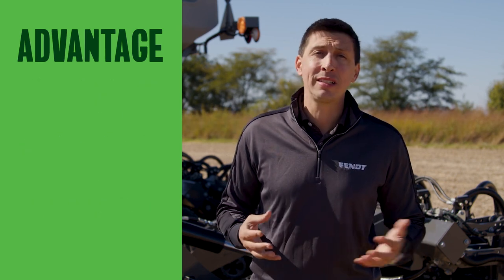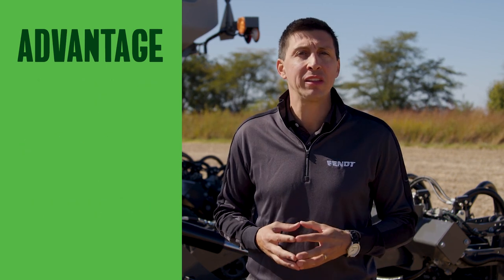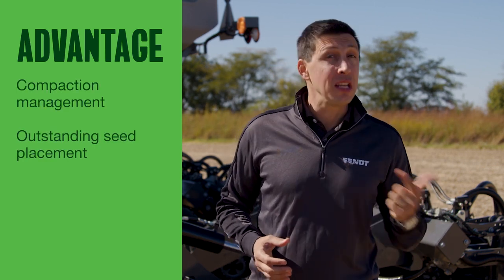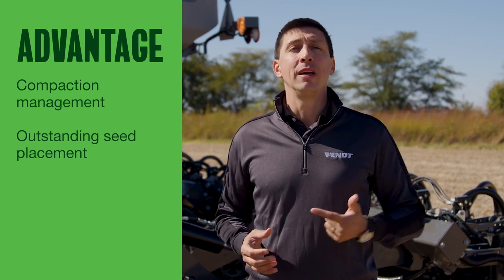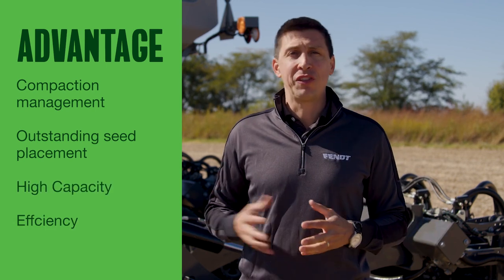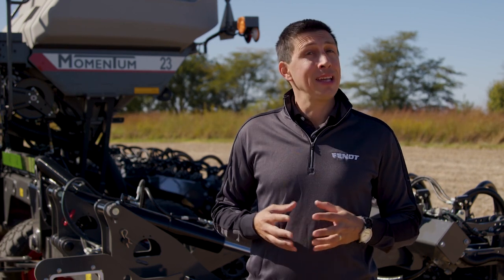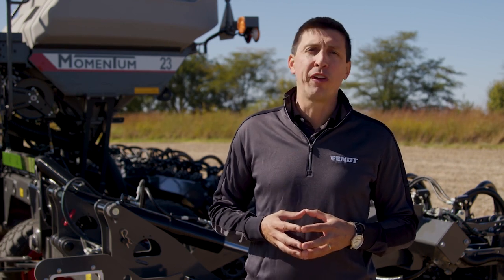Growers with less than a thousand acres can reap the advantages of compaction management, outstanding seed placement even on challenging terrain, and high capacity and efficiency. All of that covered by Gold Star and its three-year full factory warranty.